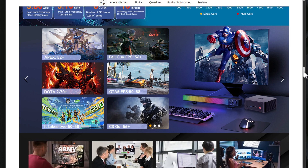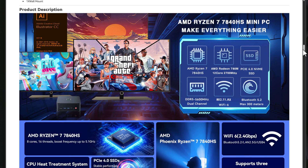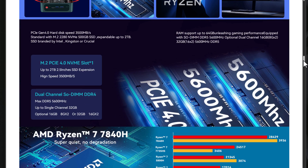Moving on to graphics, the S7 Pro includes a 12-core AMD Radeon graphics chip capable of driving high-resolution displays. It sports triple display configurations via the HDMI, DisplayPort, and Type-C ports, each capable of outputting 4K video at 120 or 144 Hz, which is adequate for visual design work or high-definition streaming.